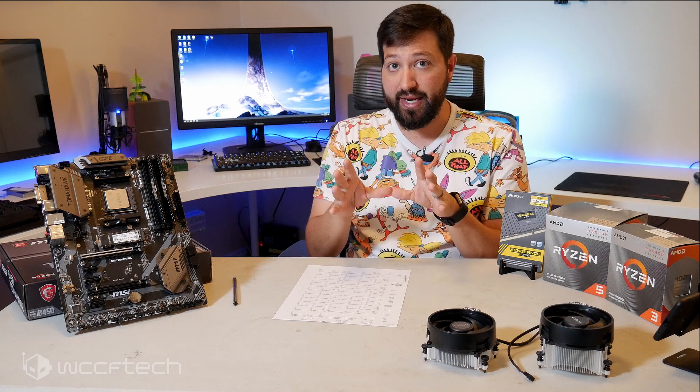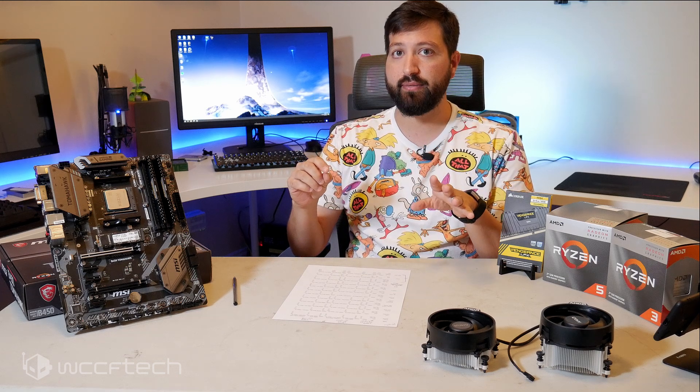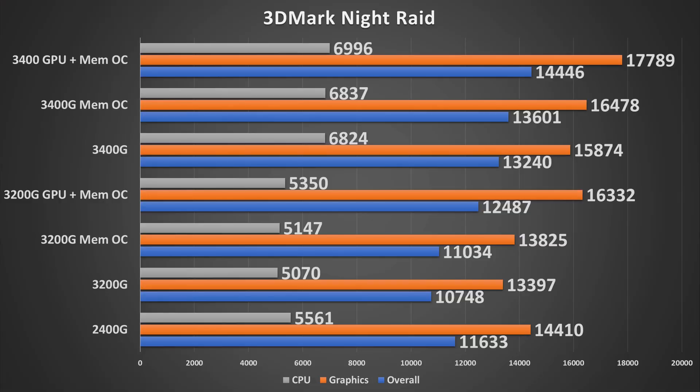Starting with the 3DMark Night Raid synthetic benchmark — feel free to run it yourself. The graph shows scaling between chips: the 3200G with memory overclocked and fully overclocked, and the 3400G is noticeably stronger even at stock. Pay attention to the memory OC results — the fully overclocked 3200G is fairly close in graphics performance to the 3400G with just the memory OC. All game results are at 1080p.